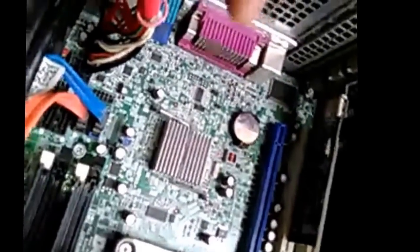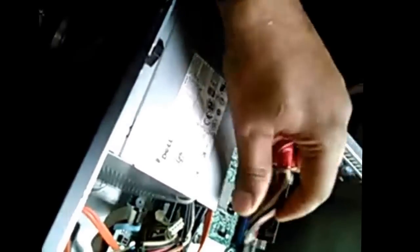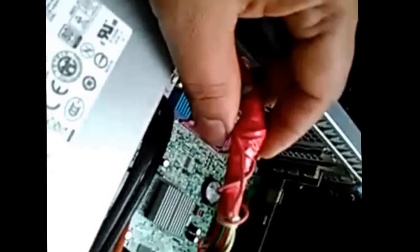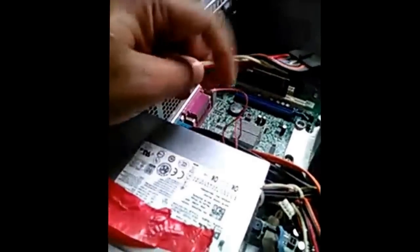I'll show you by removing the red color tape. This is the power cord. The first wire is connected from the body of the computer, and the second wire will be connected from here.